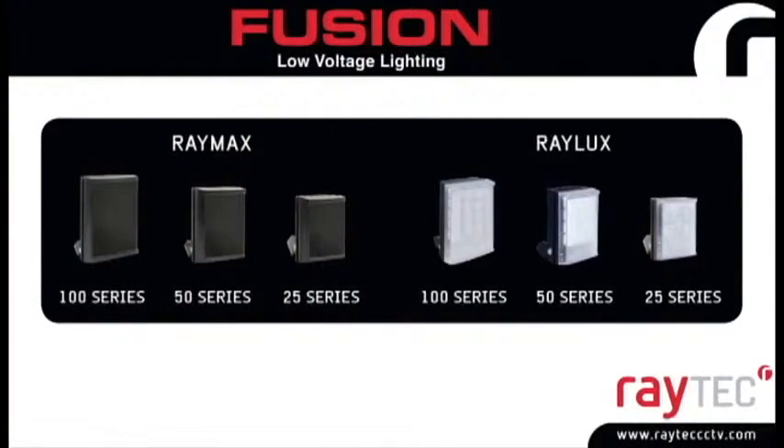Fusion is powerful, delivering distances up to 150 metres or 492 feet. Fusion is flexible, delivering a full product family of both IR and white light in angles from 10 degrees to 120 degrees. Fusion is reliable and supplied with an industry-leading five-year warranty and fully vandal-resistant polycarbonate front fascia.